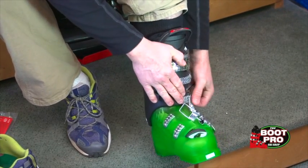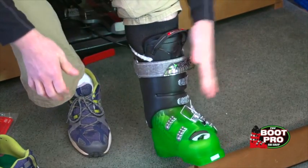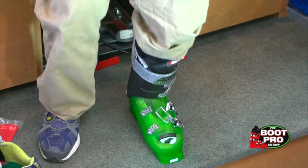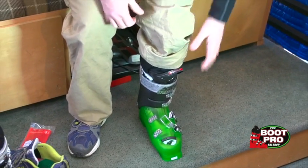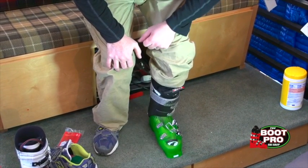Then stand up, flex the boot forward a few times — that will seat the heel in the back — and then bring the toe away from the front, giving you a secure fit in the heel and plenty of toe room.